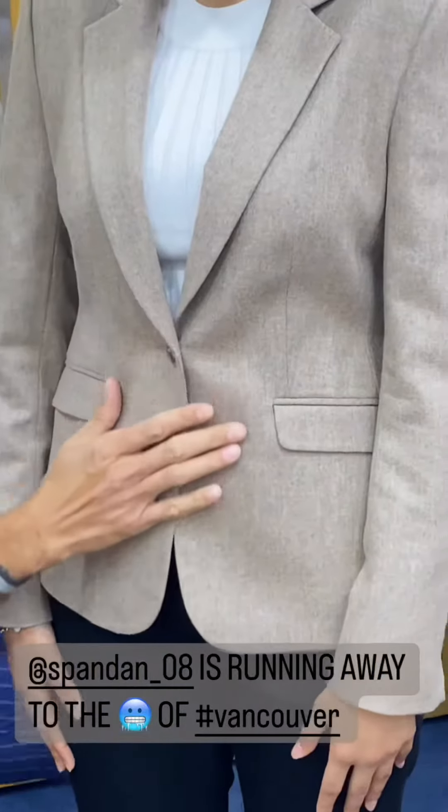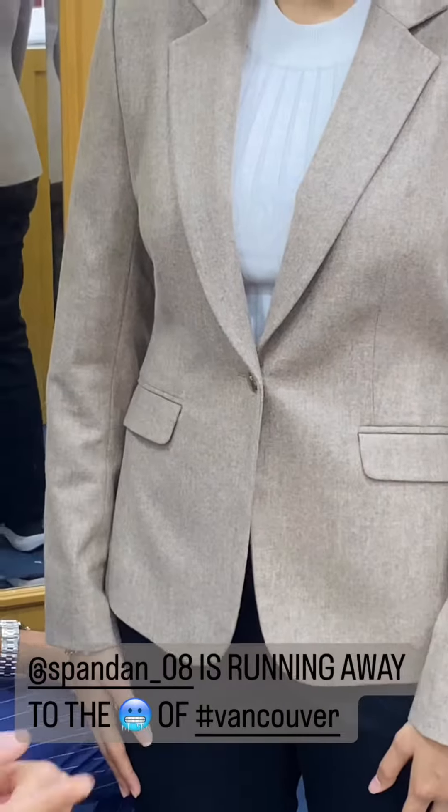Let's zoom in. Vitale Barberis fabric. This is a gorgeous wool flannel, super 120 count.